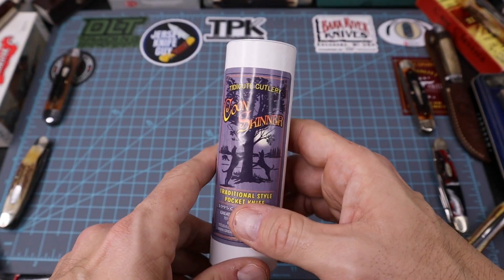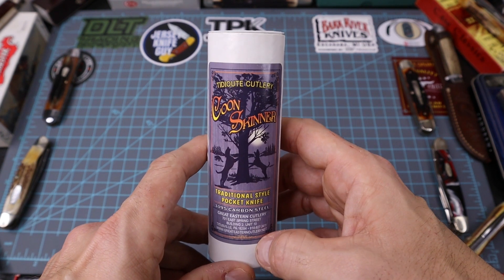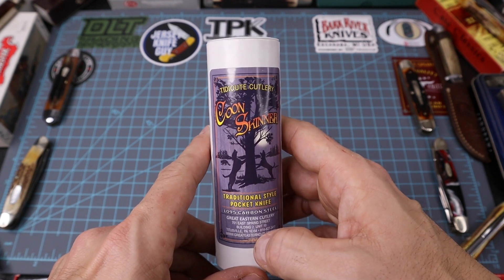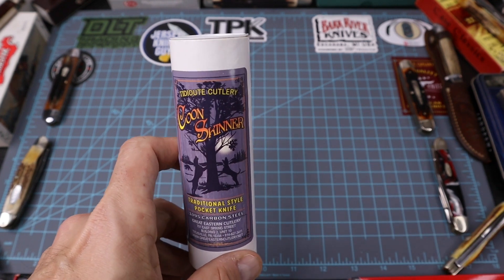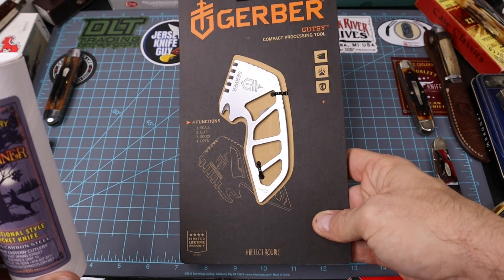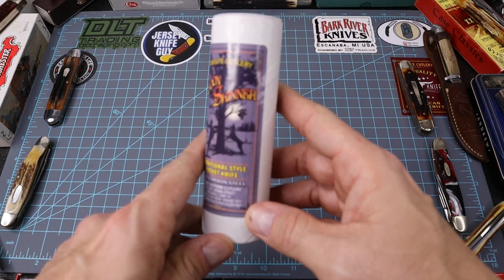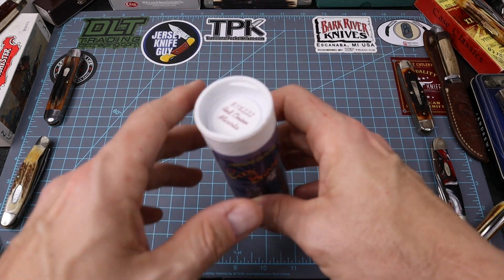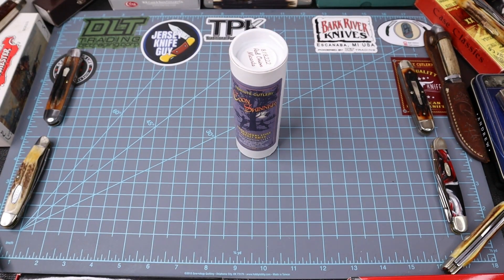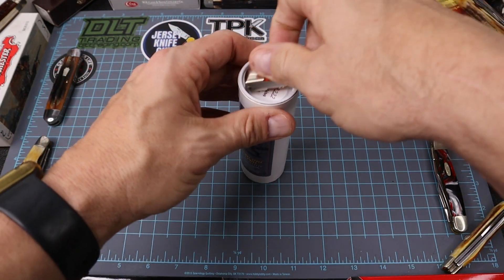This is a knife that I really didn't want. I didn't even want to order this, but a certain supplier had these on sale on Cyber Monday — fairly cheap, $116 — and it came with a free Gerber fishing tool right here. I thought, why not, I'll go ahead and jump on this knife to add to my collection. We'll get into a story. This might get a little long-winded, but we'll go over it. We'll look at the knife first, open it up, and see what the Kuhn Skinner is all about.